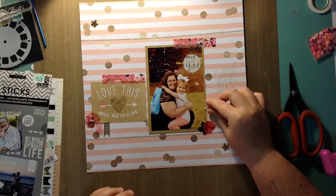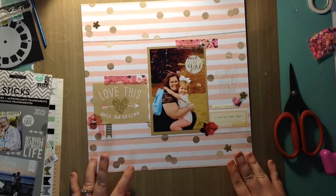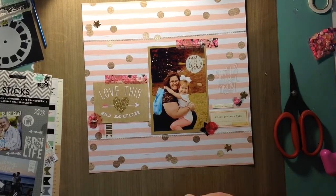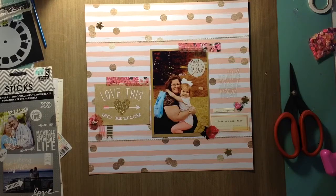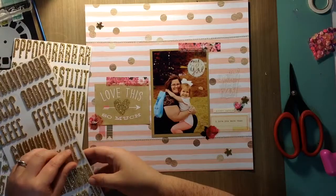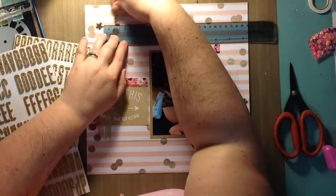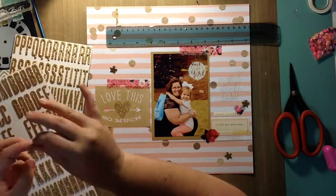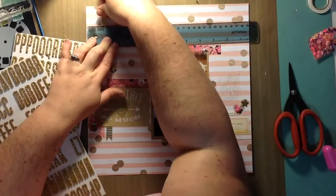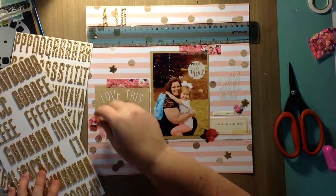Sorry, I was interrupted by my husband coming in and giving me a kiss, so I stopped the recording. Picking back up — I'm placing some of the gold little stars around. I think I'm going to do the title next. I'm going to use these really pretty gold glitter thickers. These are some of my favorite thickers — they're tall and skinny, and I love foam thickers because they stick really well but still come off easily if you need to reposition them.